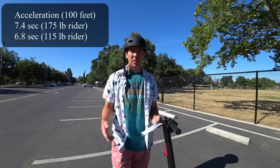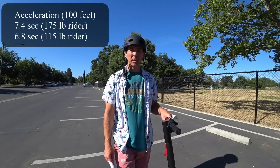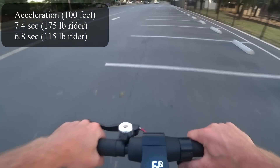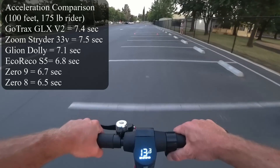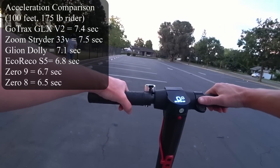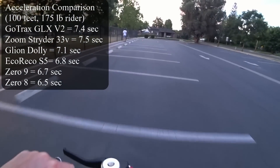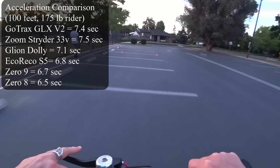On to my acceleration testing — I always do four tests to 100 feet and average those to get a solid acceleration number for comparison. At 175 pounds, I got 7.4 seconds, and my lady friend at 115 pounds got 6.8. Comparing this to other scooters, only the Zoom Strider was slower to 100 feet of the scooters I've tested so far — I'll list them on screen. It does feel slower, and I'm going to do a little video clip riding these scooters and flip-flopping to show the comparison between this GoTrax and the Zoom Strider.